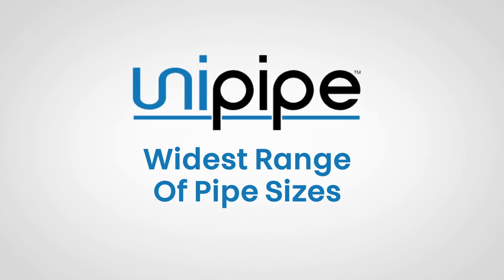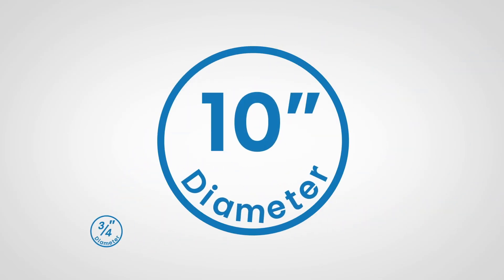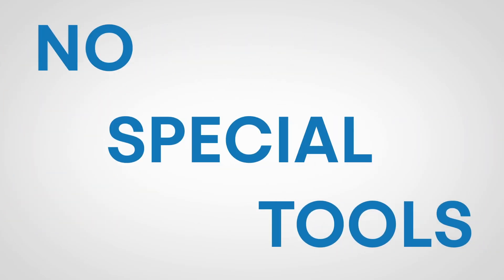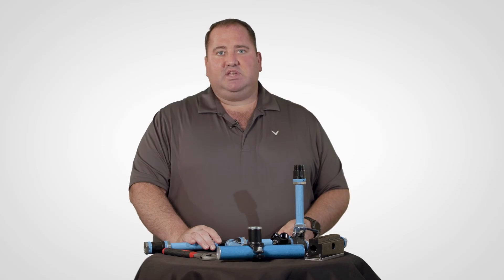UniPipe has the widest range of pipe sizes from three quarter inch all the way up to 10 inches in diameter. This allows for more scope to complete even the largest projects with no special tools or specially skilled labor. Anyone with a basic set of tools will have what's needed to install UniPipe from three quarter inch through 10 inch.